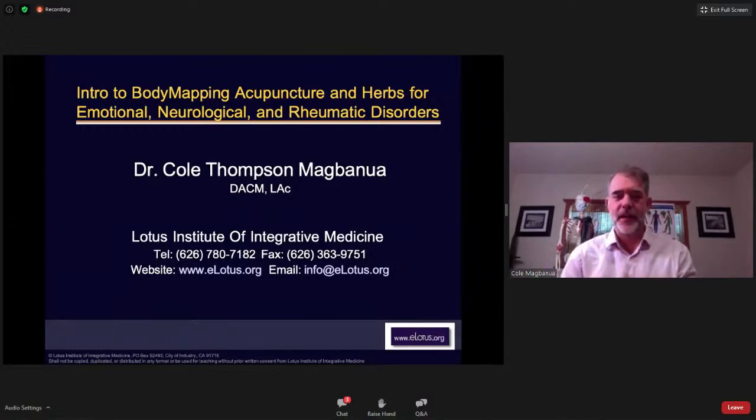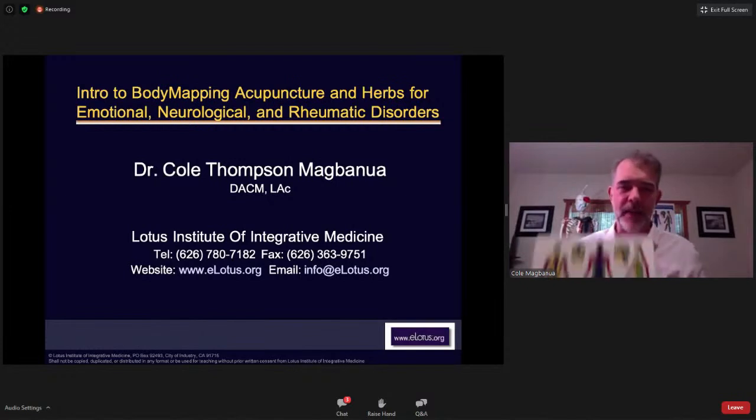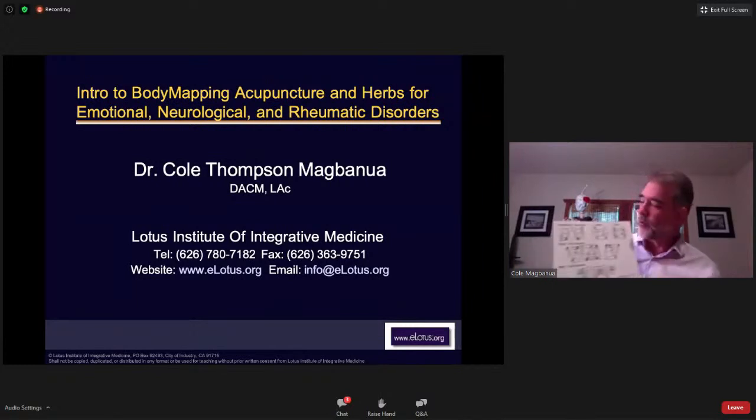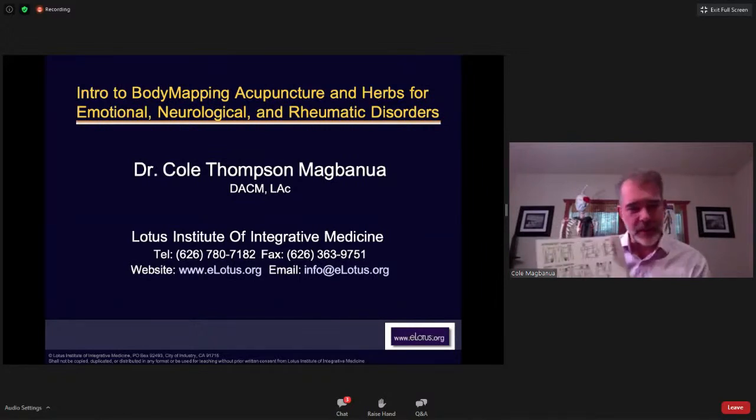Hi guys, I'm Cole Thompson Magbunwa. I do something I call body mapping acupuncture, which is sort of like it sounds — I map the body out in channels, but instead of lines and dots I use bands. There are beautiful charts available at eLotus in a small pocket version. The back of the chart lays out all the imaging systems: your basic extremities image, torso image, and head image. We go through all of this in detail in previous seminars.